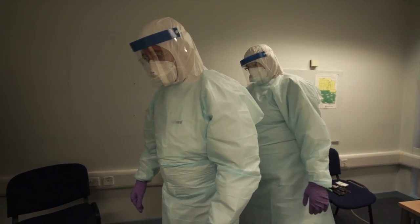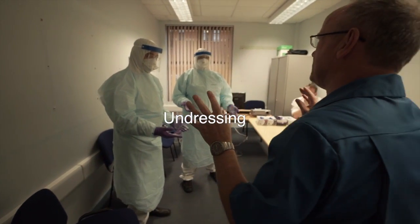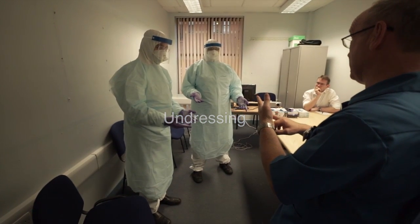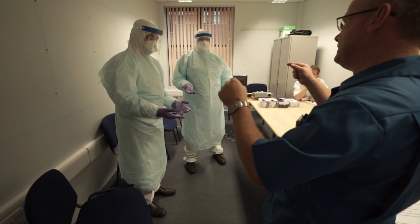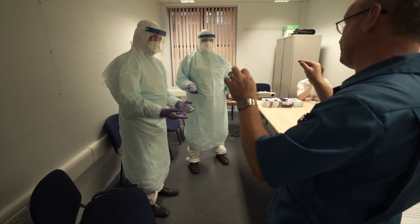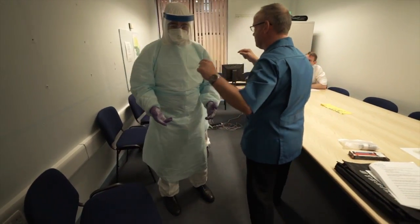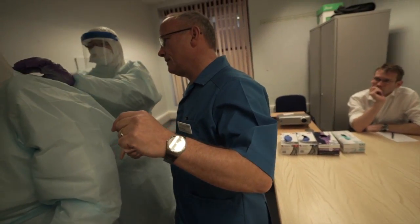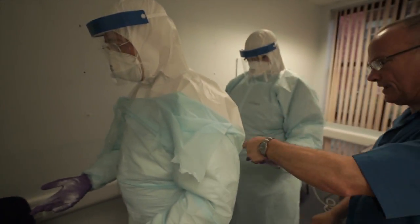You're going to touch your base layers. What we're going to do now is remove the most dangerous gear, so the apron and the outer pair of gloves come off together. To do that you need to actually help each other. So I'm going to ask you to go behind, and what I want you to do is to rip — break that — just rip it right and down so it's loose, and break that seal there.